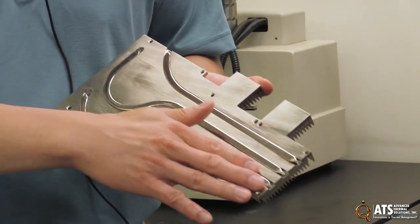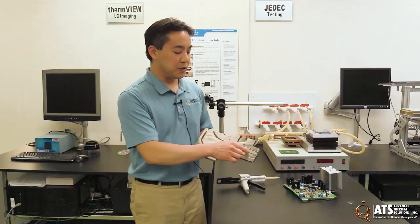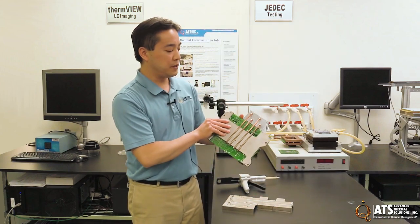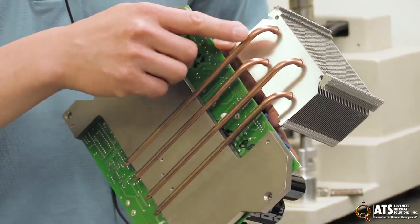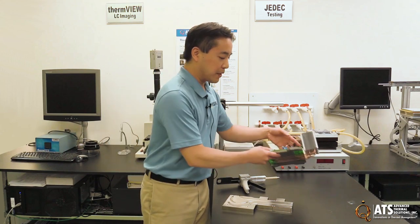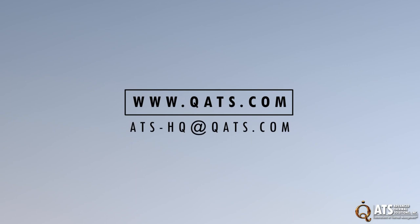In this kind of application, we use flat heat pipes because they can maximize the contact area where you're going to have components. In applications where the components do not come in direct contact with the pipe, it's often easier to use round heat pipes. Round heat pipes are generally easier to bend and have slightly better thermal performance than flat heat pipes, so we use them whenever possible. But for applications where they are embedded into a surface and have contact with components, we try to use flat heat pipes. That covers the assembly of heat pipes into heat sinks. If you have any questions, you can visit our website and contact us at www.qats.com.